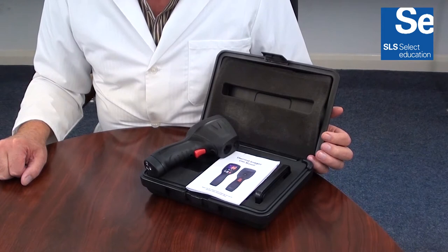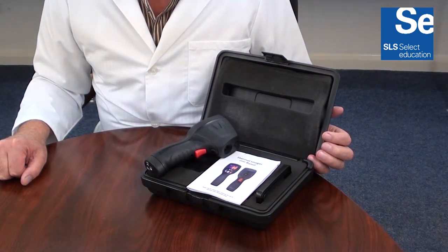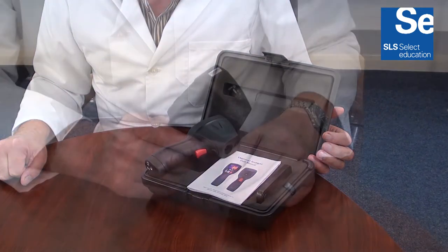An introduction to the Bluetooth infrared thermal image camera. It is supplied with a briefcase style carry case, a rechargeable battery, charger, and full instructions for use.